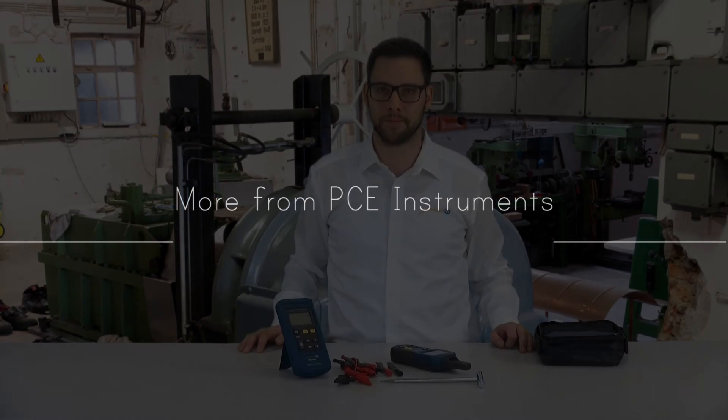All the technical data, available accessories, and further information for the CableFinder PCE CL20 you can find at www.pce-instruments.com. Thank you.